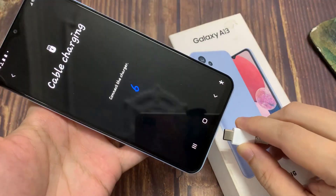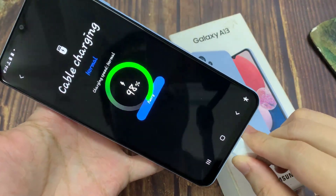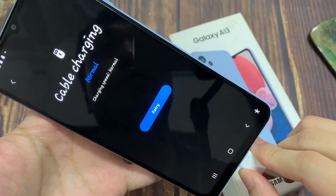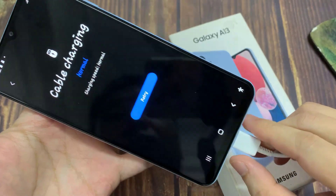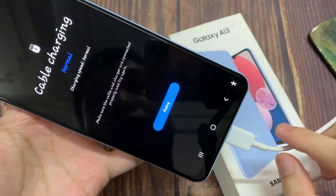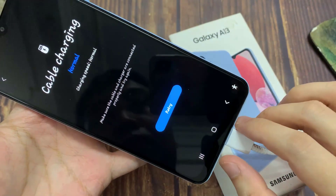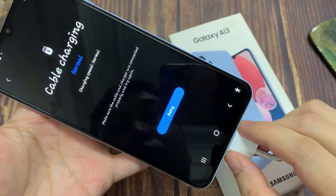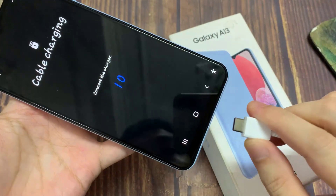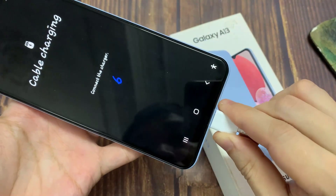Now we need to plug in the cable charging. The charger cable plugs into your USB-C port at the bottom. Now it shows charging — charging speed is fast charging — and it says cable charging is working. That's how you can tell if the charging port and cable are working correctly.